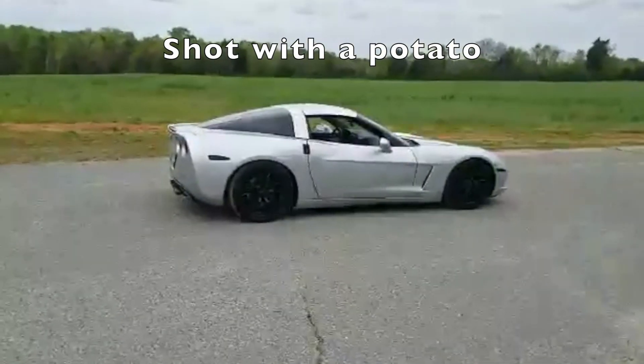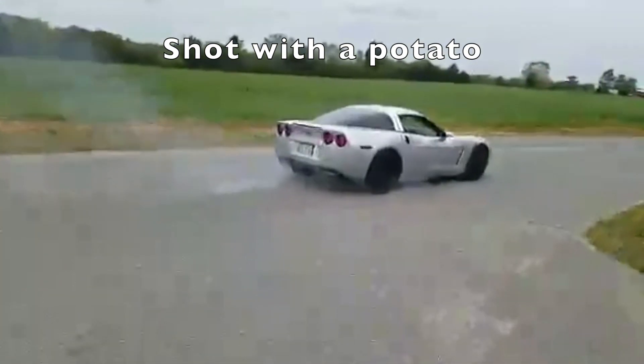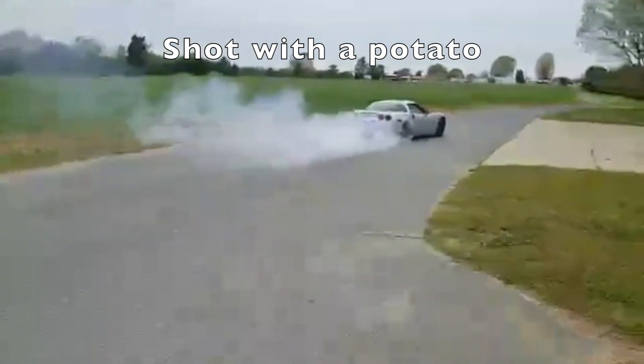One of my previous vehicles was a C6 Corvette. I had it straight piped, cammed, and with nitrous — it was stupid loud. This thing is almost as loud as that.